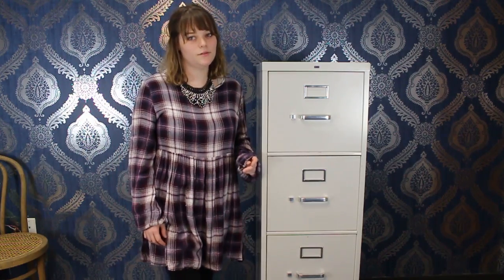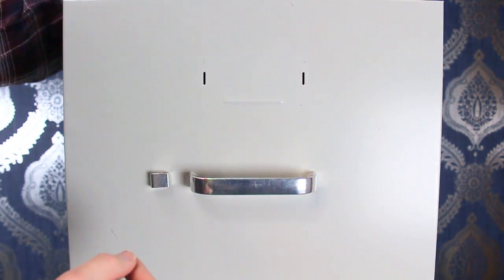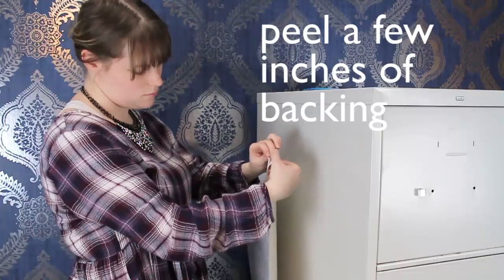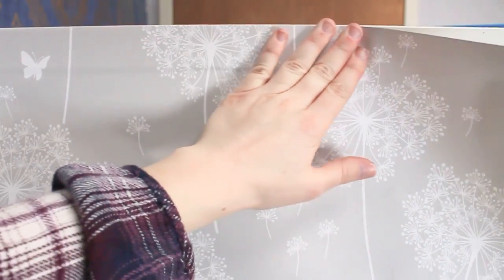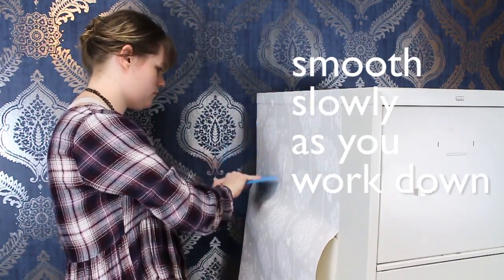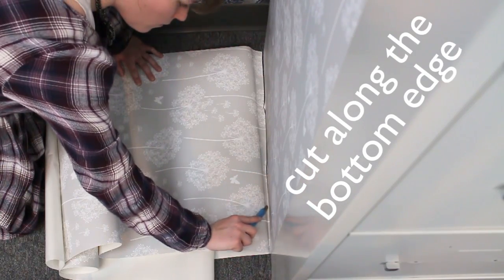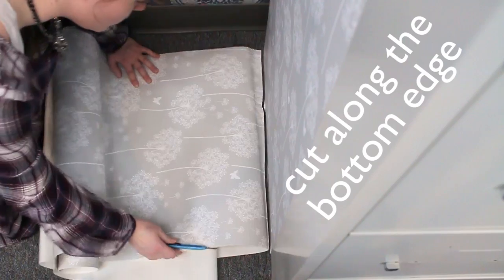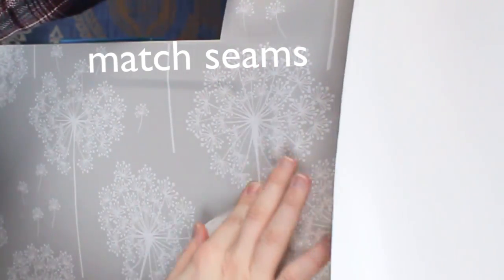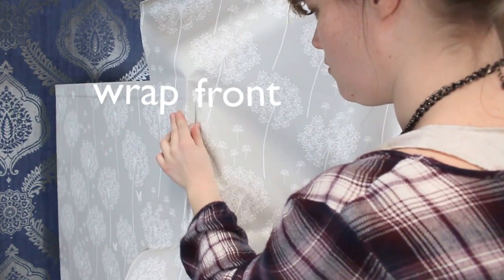The first step is to remove the hardware.